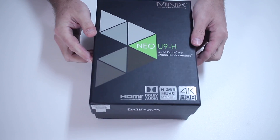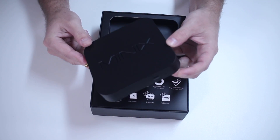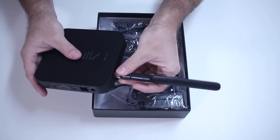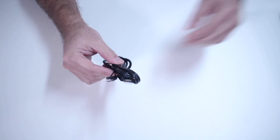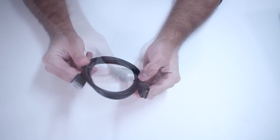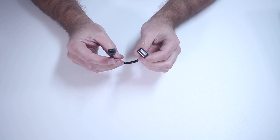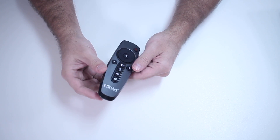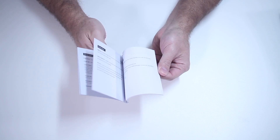Moving to our usual quick unboxing experience, inside the package we will find the Minix Neo U9H, an external antenna with an SMA connection, a USB to micro USB cable, an HDMI cable, a female USB to micro USB adapter, a power adapter, an infrared remote control, and a quick user guide.